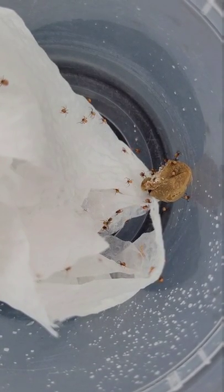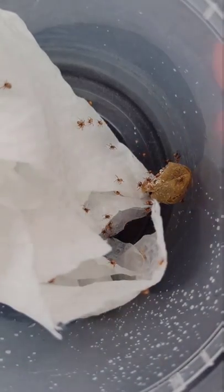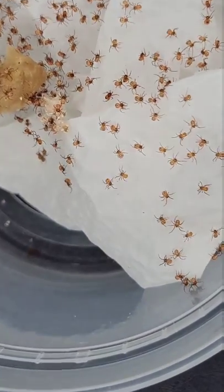I keep them in a large deli cup with a damp paper towel. After a couple of weeks, the spiders will leave the egg sack and begin to roam on the paper towel. After their second molt, I'll separate them because they do eat each other.